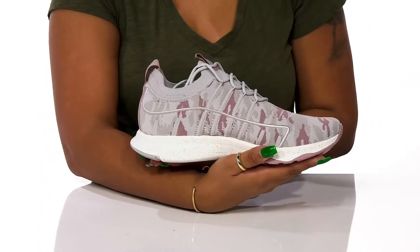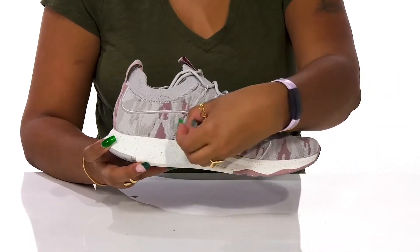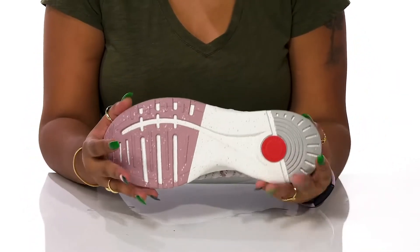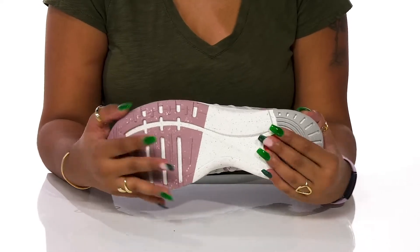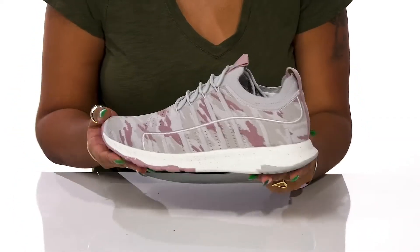You'll adore this super chunky midsole that'll give you an on-trend look, add some shock absorption, and even has a matching speckled design. The outsole is nicely textured with all of these ridges and grooves to give you some extra grip, and you'll love wearing these during your favorite workouts this season.